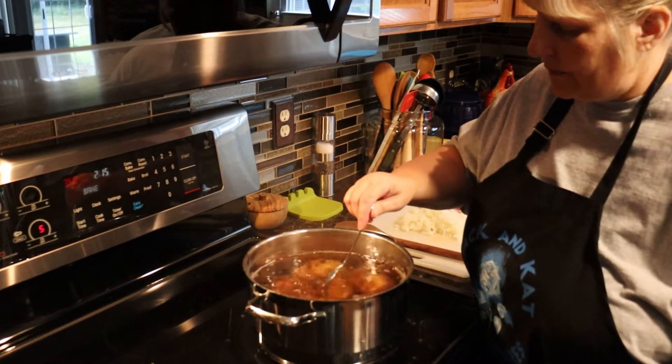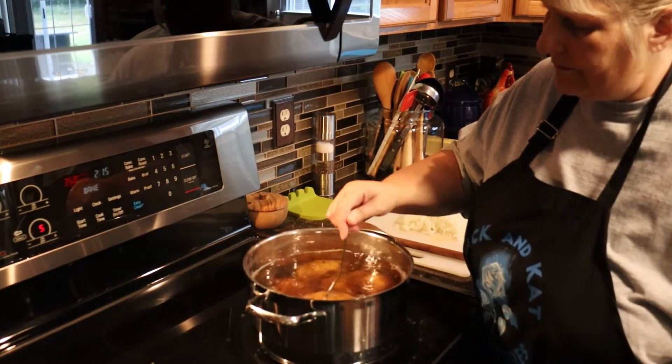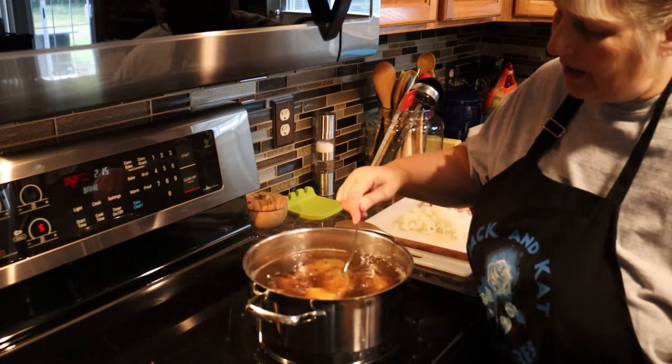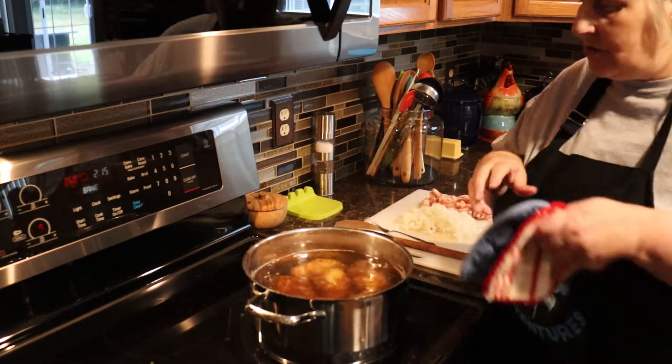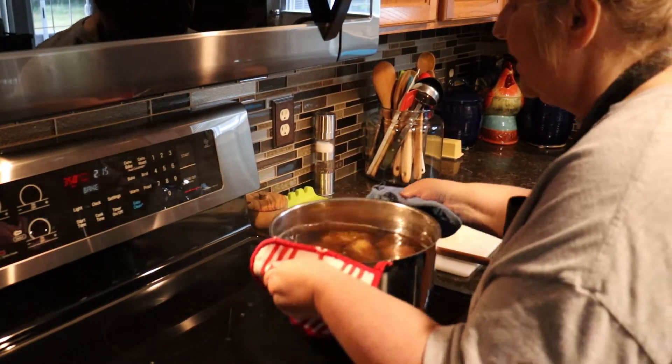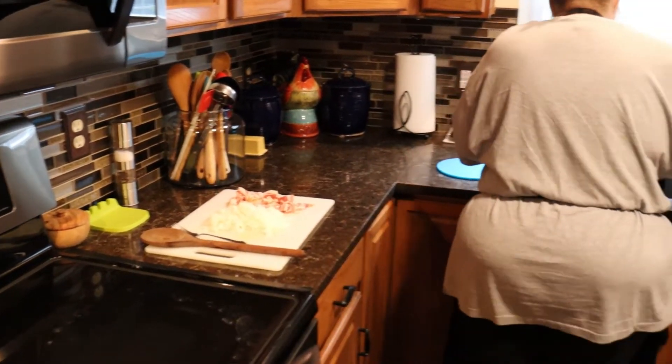The potatoes are just fork tender now. My fork just goes in but it doesn't break the potato in half — that's what you want. Drain these and let them cool a little bit so you can handle them.